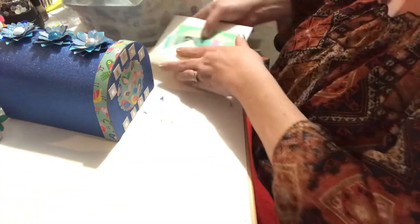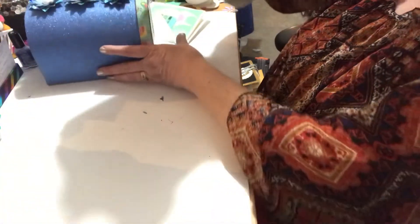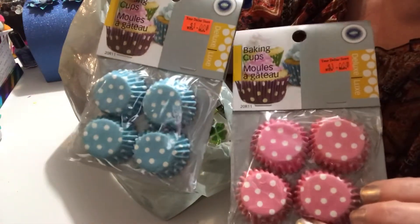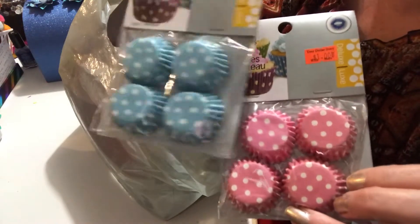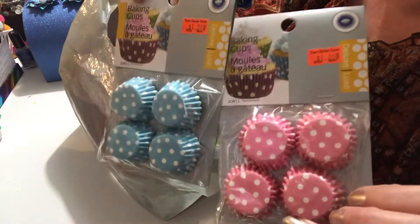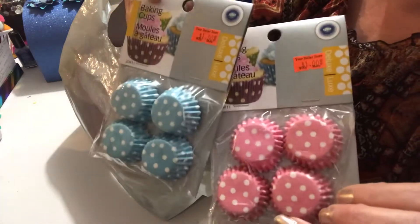Now we're going to move on to my Dollar Store With More haul. Sorry, I'm a bit out of room today. The first thing I found were these mini cupcake holders. I had bought other colors before — red, yellow, and green — so now I've added these two to my collection. They were a dollar, which I thought was a good deal.